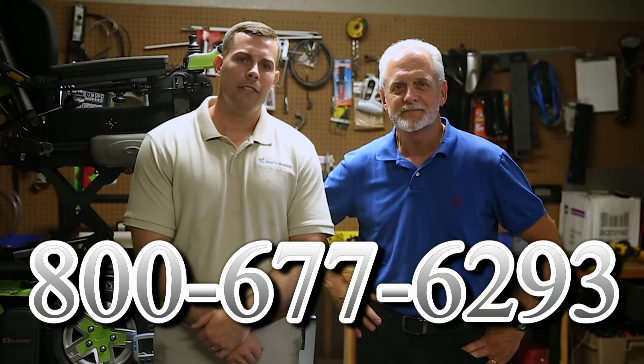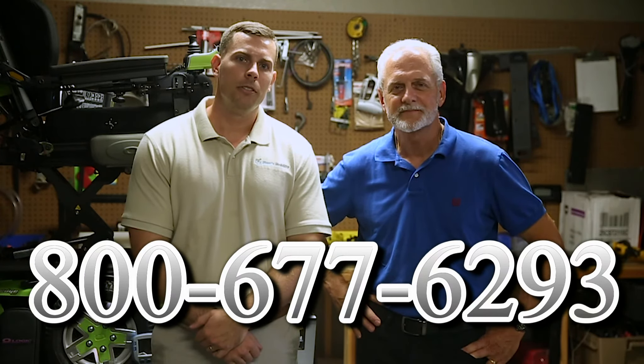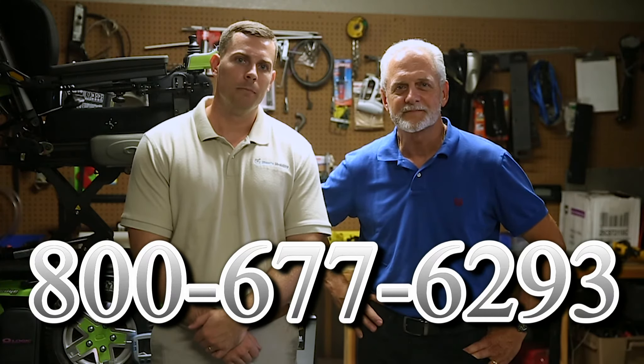Hi, I'm Mark, and my name is Alex. We are a family-owned business for over 25 years. We have many products available — not just what you see in this video. To learn more, call us at 800-677-6293 or visit us at www.marksmobility.com.